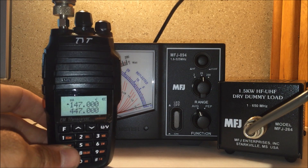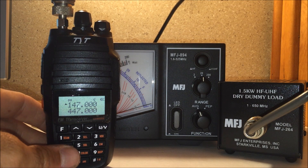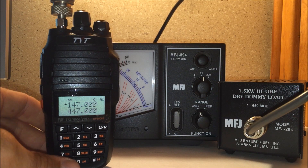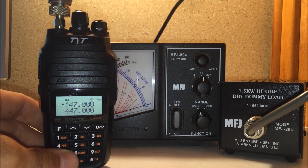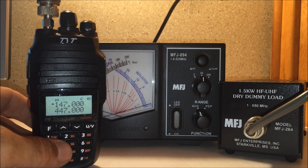I just did part one of this a few days ago and it was brought to my attention that I needed a dummy load. I didn't have a dummy load at the time because someone had borrowed it, as I mentioned in the previous video. So let's go back and excerpt a clip from the last video to see the power I had with my antenna first, without the dummy load.